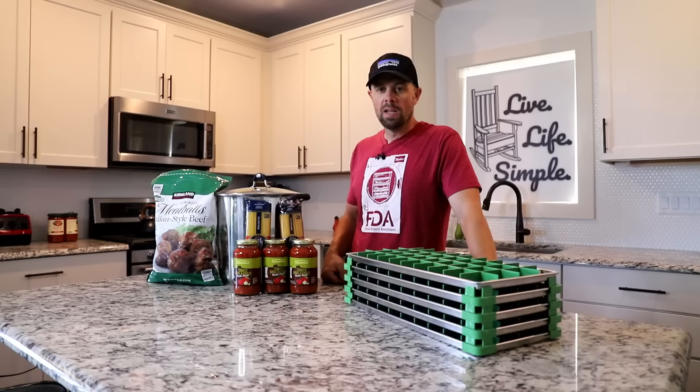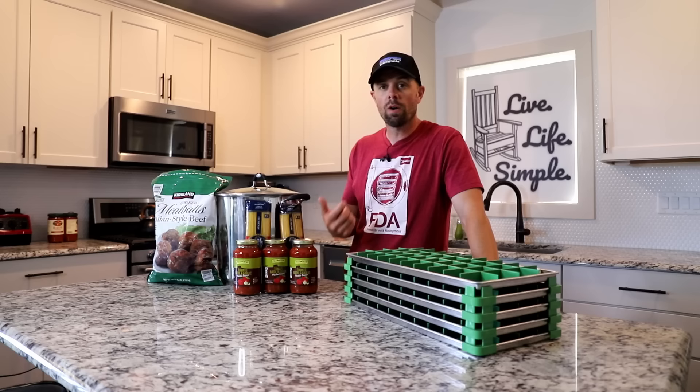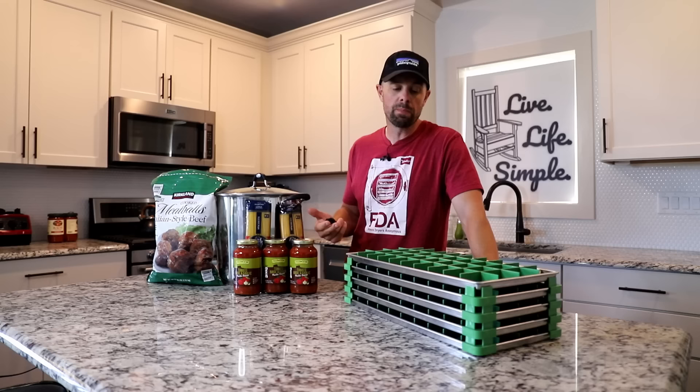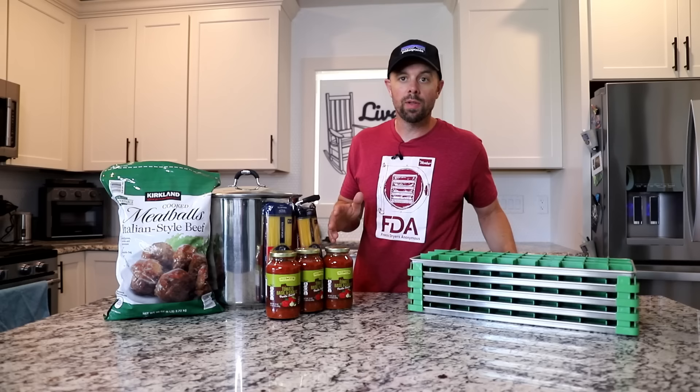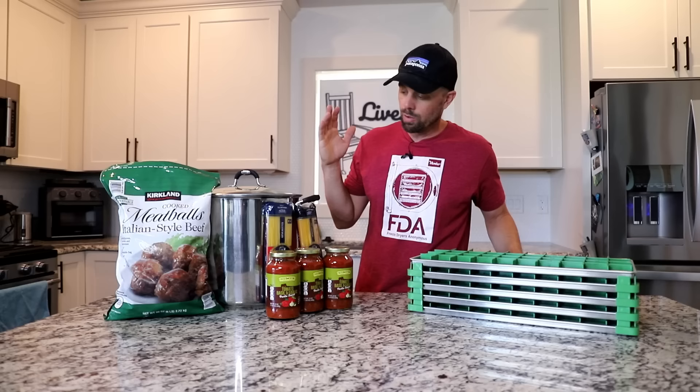Spaghetti is one of those things that is super inexpensive and easy to make, and you can make large portions of it. It's kind of a prepper, homesteader, or freeze dryer's dream because you're checking all three of those boxes. I'm not actually using a recipe today — we're doing store-bought everything, since spaghetti is something everyone puts their own twist on. Just three ingredients: spaghetti noodles, pasta sauce, and of course meatballs.